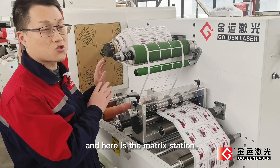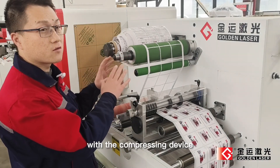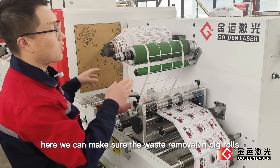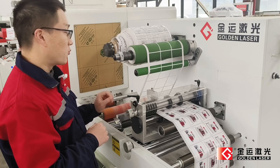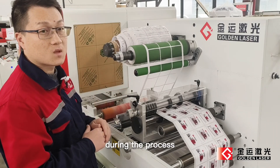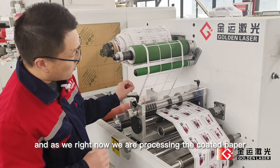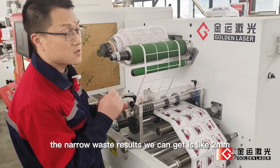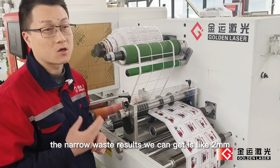And here is the matrix station. With the compressing device here, we can make sure the waste removal in big rows without breaking during the process. Right now we are processing coated paper. The narrowest results we can get is like 2 millimeters.